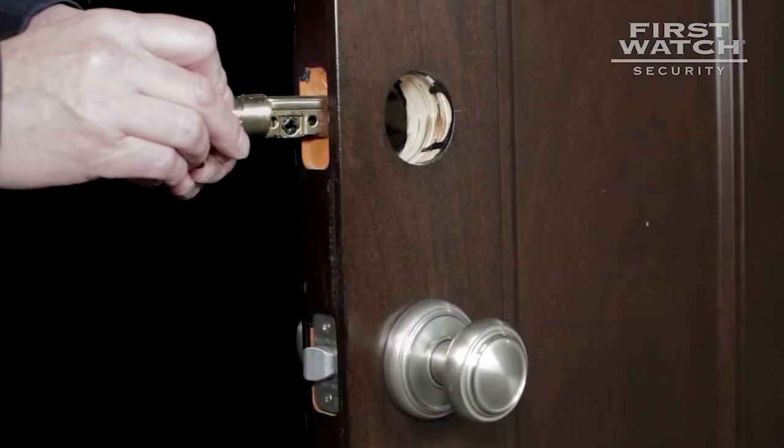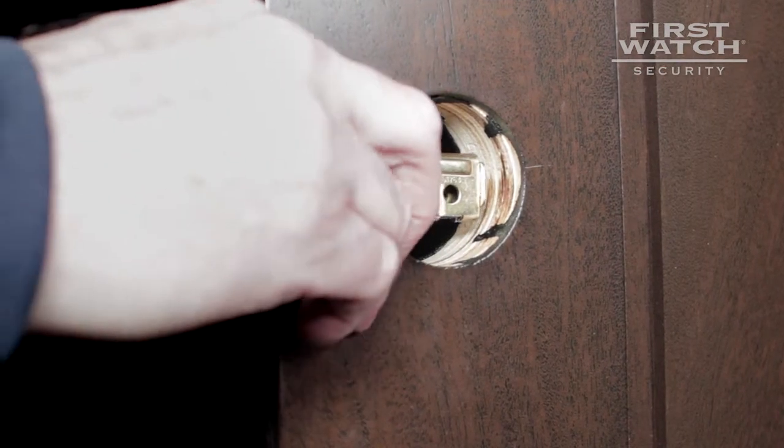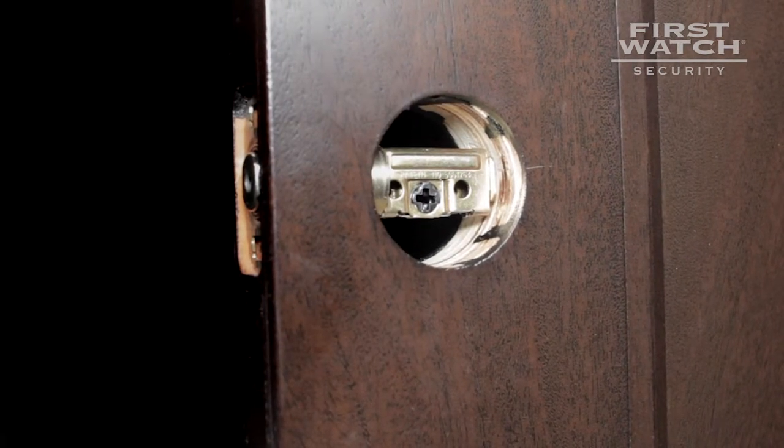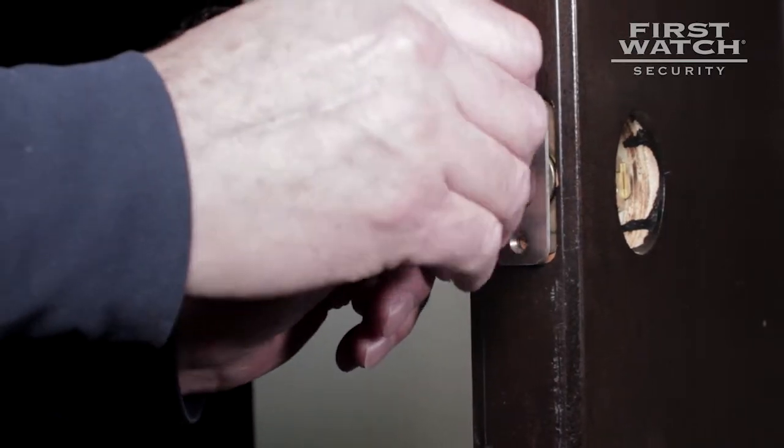Begin by placing the deadbolt onto the bolt plate notch. Be sure the holes in the cylinder are on the bottom of the cylinder when placing the bolt into the door. Secure the deadbolt to the door with two of the number 1 wood screws.